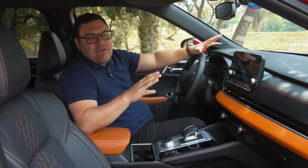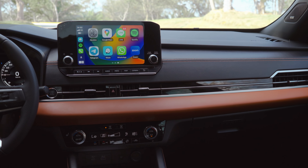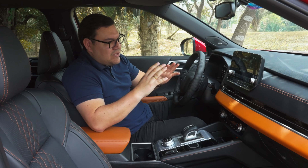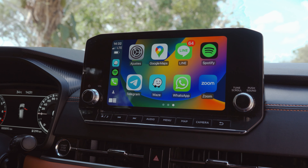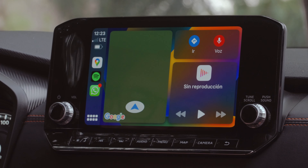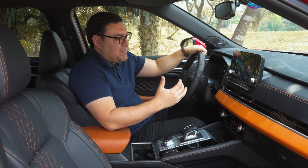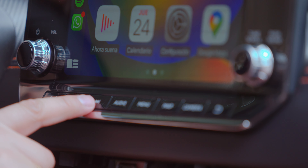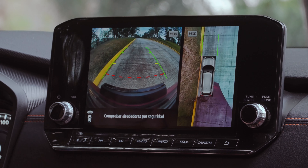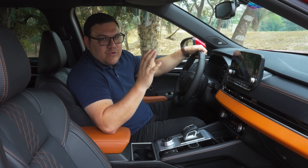El interior de la nueva Outlander también cambió por completo con un diseño totalmente nuevo. Cuenta con 5 estrellas otorgadas por la Euro NCAP. La pantalla de infoentretenimiento es de 9 pulgadas, totalmente táctil y a color. Contamos con Android Auto y Apple CarPlay totalmente inalámbrico. Funciona muy bien y se agradecen los botones de atajos para volumen, iluminación, audio, menú, mapa y cámaras. Vamos a contar con cámaras 360 grados, pudiendo elegir entre la vista 360, laterales o solo la trasera.